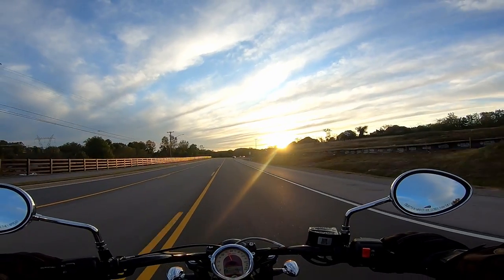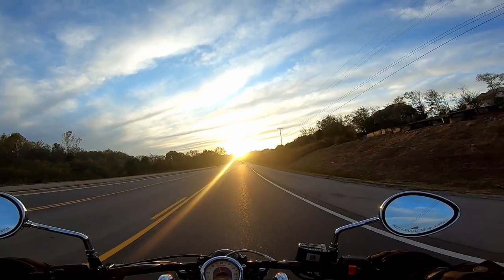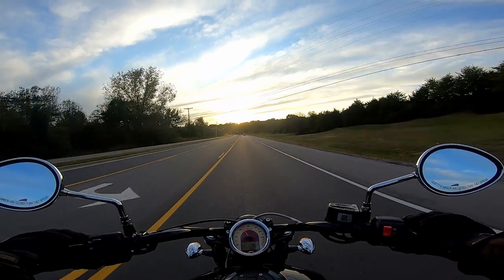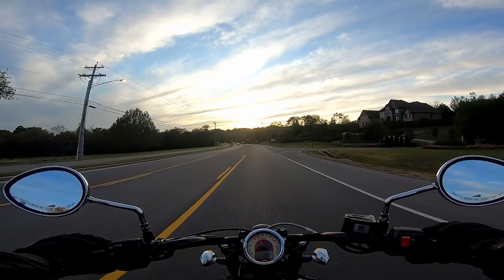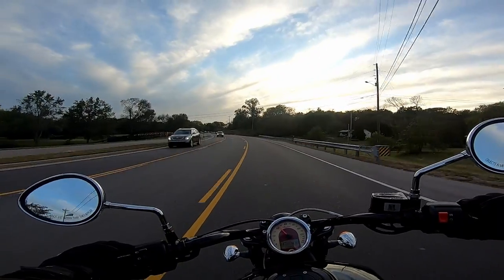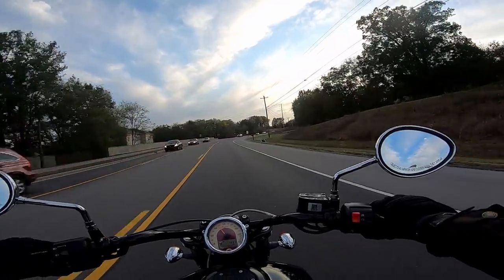I know a lot of guys change these out to progressive shocks, but when you're paying north of $9,000–$10,000 for a bike, the suspension should be adequate. In contrast, my Honda Rebel 300 had a sticker price of around $4,900 and I never noticed any issues like this on that bike, even though it's a much cheaper motorcycle.